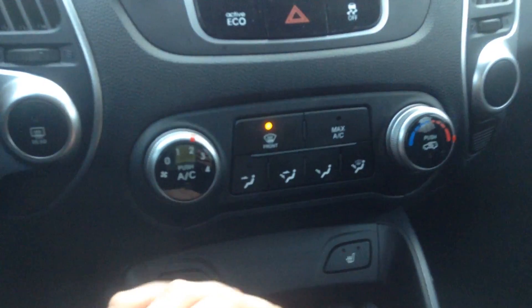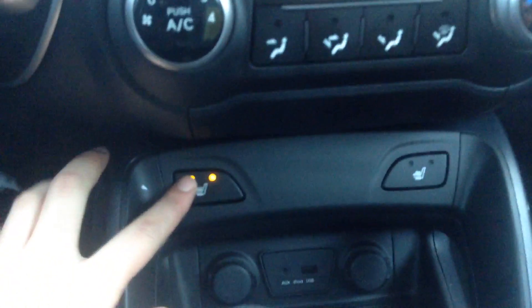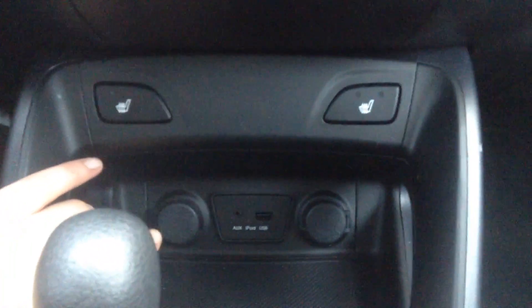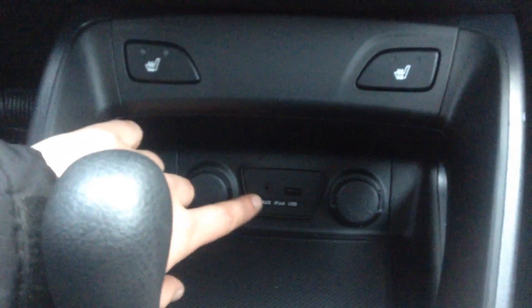Down below we have all of our manual climate control, along with that AC — love it for the summers. Heated seats, you've got that dual option. Down below you also have two 12-volt outlets, so you're not fighting your passengers for your charging cords. You've got a USB and an iPod auxiliary cord as well.